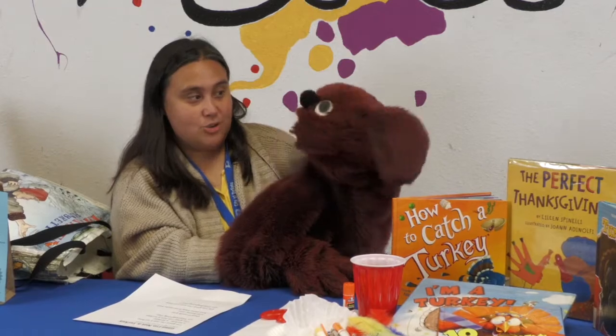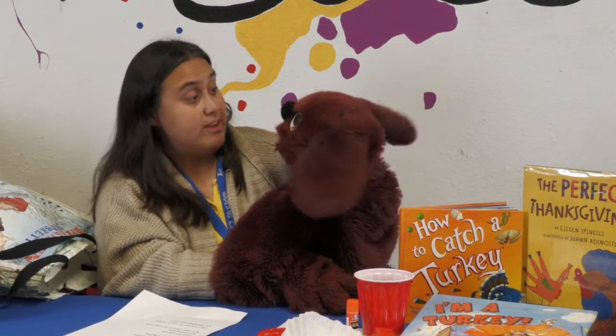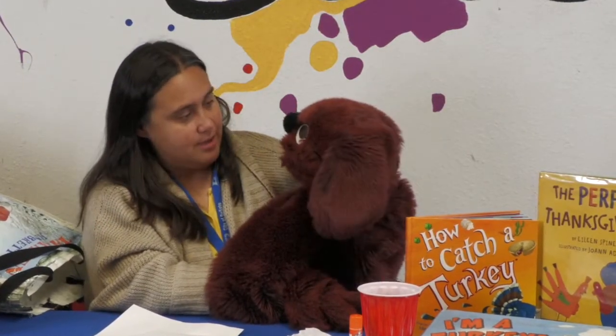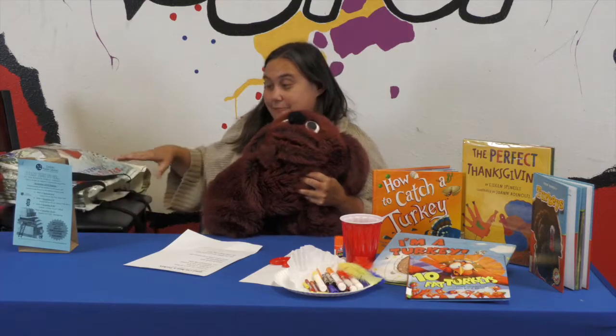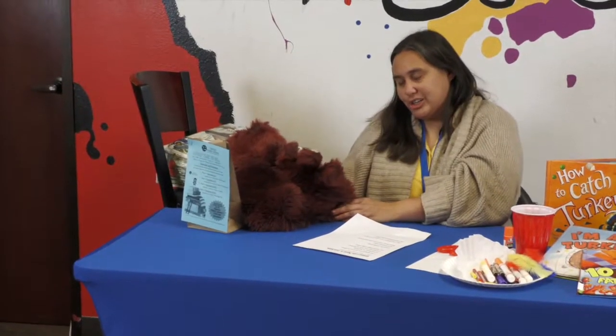Otis, I heard that. Are you gonna stay awake? We even named this turkey — his name is Tom. I'm gonna eat Tom! No, you're not gonna eat Tom, but you're gonna sit here and help us make it. Not even for turkey will Otis stay awake. Well, that's okay, because I bet Otis would try to eat our turkey anyways if he was awake during craft time. Let's get started!